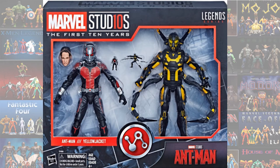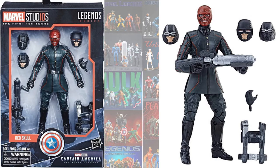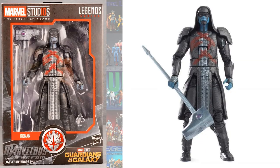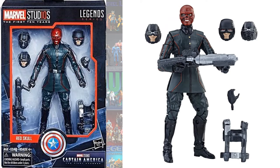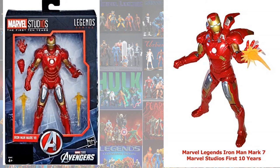The Ant-Man and Yellow Jacket 2-pack, the Red Skull which also forms the Hydra Troops Army Builder, Ronan the Accuser from Guardians of the Galaxy, the SDCC Red Skull with the Cosmic Cube, and the Tony Stark and Iron Man Mark 1 and Mark 7.